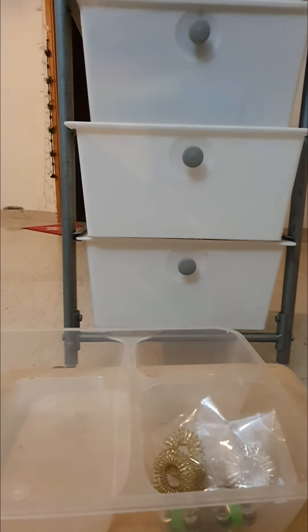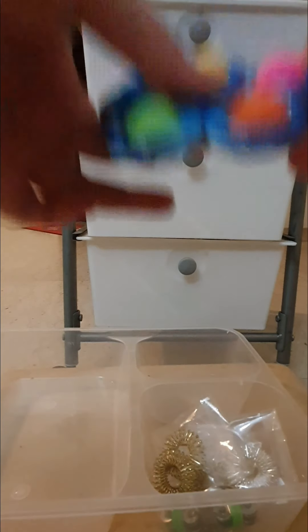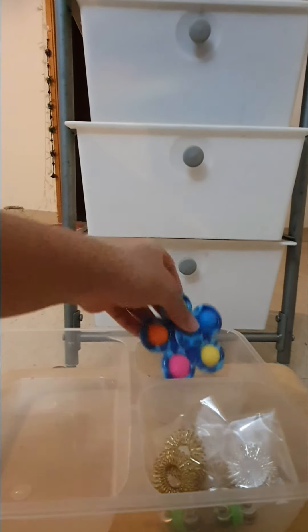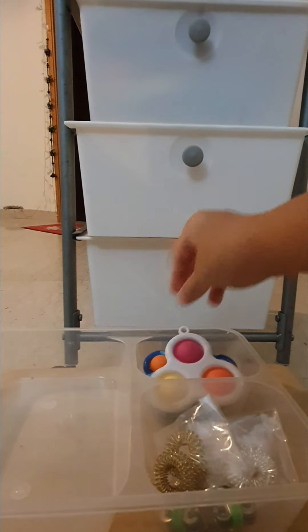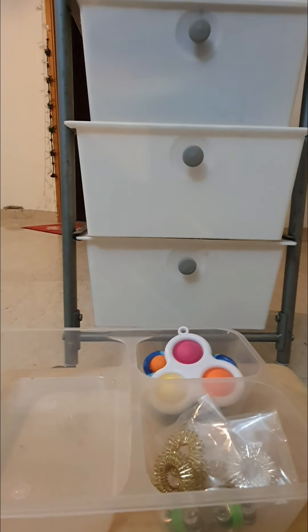Now let's do this one. In this box right here, I'm going to be putting this new dimple spinner I have — E-triple simple dimple — and two simple dimples that I have. Let's just put them in like this.